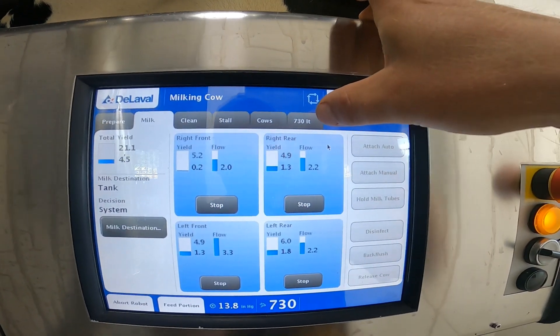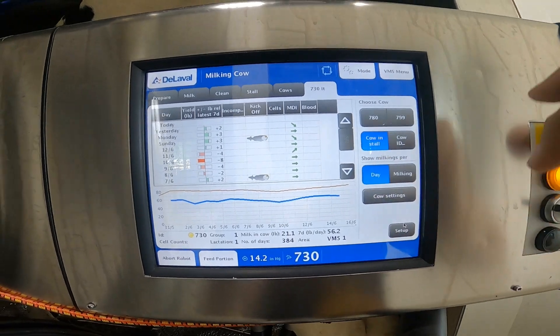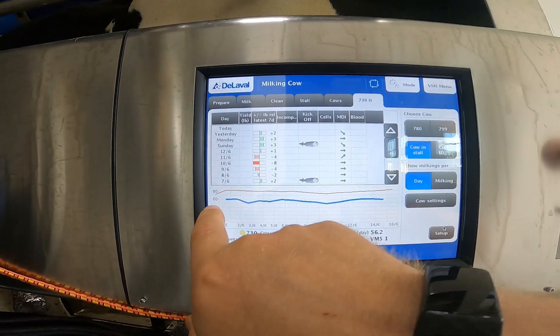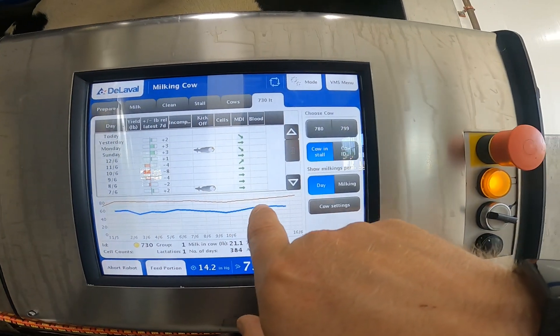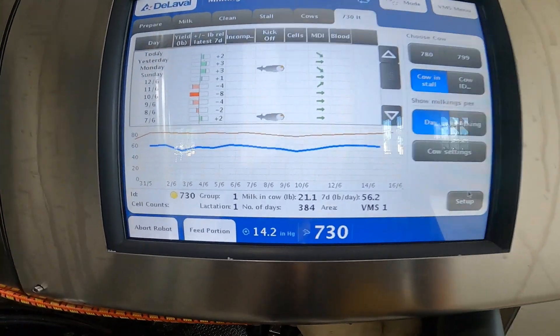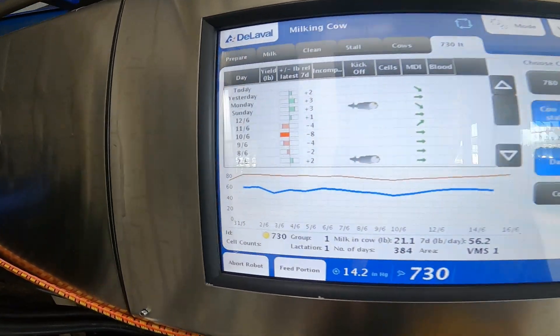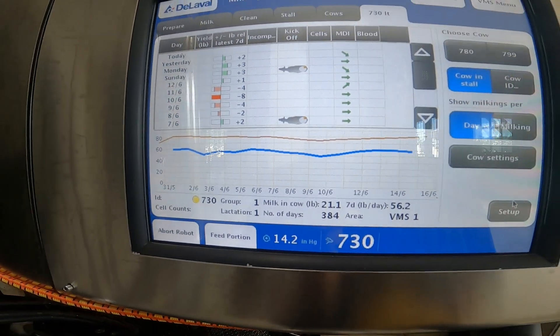We'll see how cow 730 does — you can bring up her individual cow page. The blue line is where she is and the red line is where the herd average is. She's been milking for 384 days, so she's got a reason why she's below average in production.